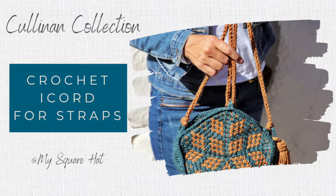Hi, I'm Julmee from MySquareHat and today I'd like to show you how I crochet i-cord. This is great to use for straps and I use it on my Cullinan canteen.